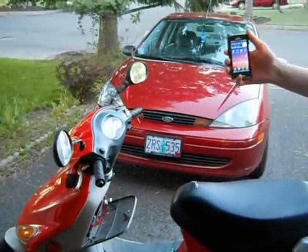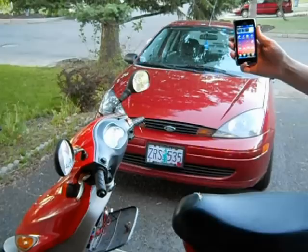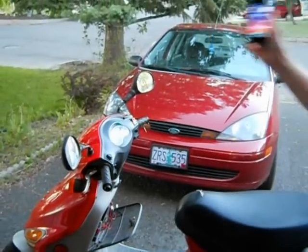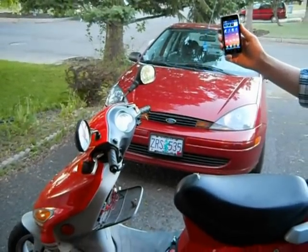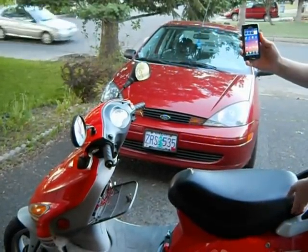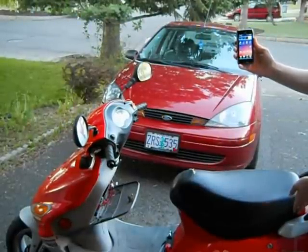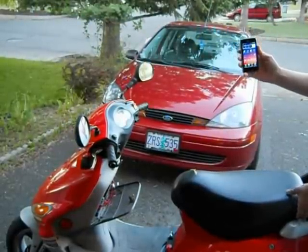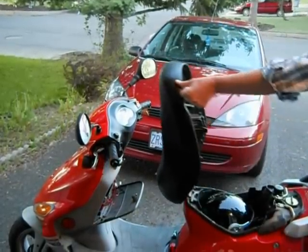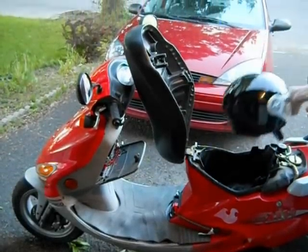We'll do another gesture that will turn it off. And we'll do another gesture that will open the seat. There you have it.